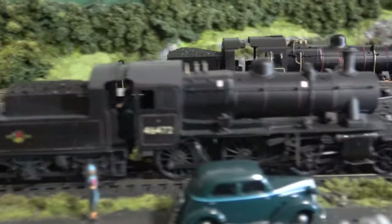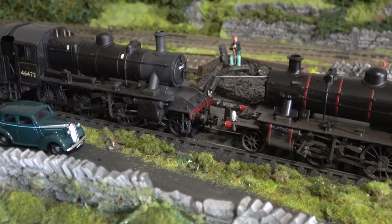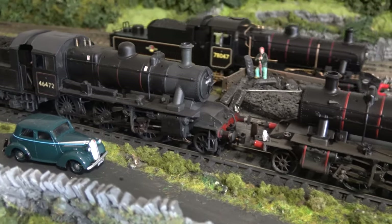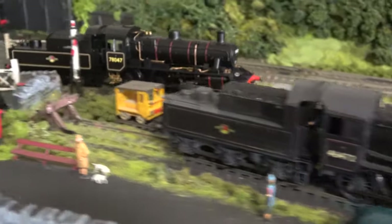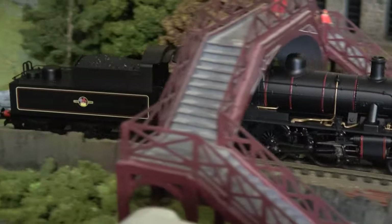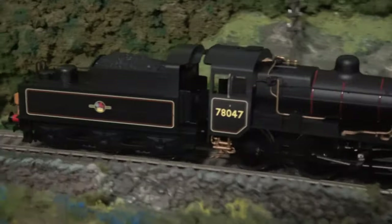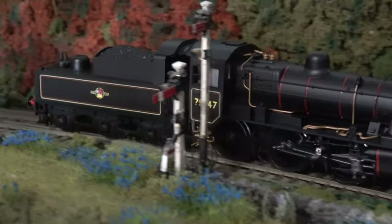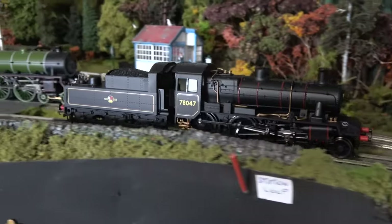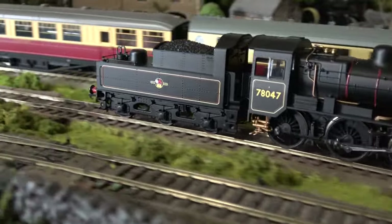Now Bachmann have done similar ones, although their version was the LMS version rather than the standard version. You can see two examples here — these have been out quite a long time and are weathered ones. The differences are mainly visual: the cab roof is curved on the Bachmann example, as that was a continuation of the original design with some improvements. It's also a different number range from the original LMS versions.